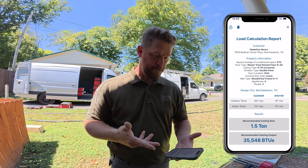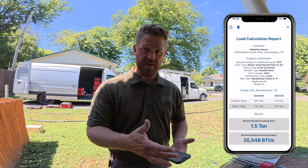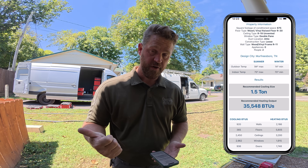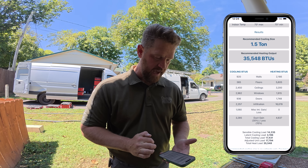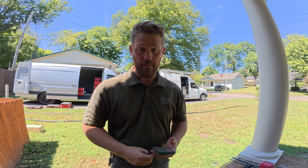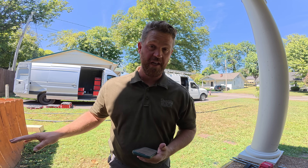Literally, after you do some measurements, this only takes you maybe two minutes and you've got a proper load calculation. It's amazing — all the information that you need right here. You can email it or text it, whatever you need to do, to your customer or put it into your CRM. For this job, it says we require a ton-and-a-half system. I went with a 20K Mitsubishi condenser and two 12K indoor units, so we're right where we need to be. It even gives you a breakdown of all the BTU requirements — sensible load, latent load, all that good stuff. This app is fantastic for this type of situation. I'll leave a link down in the description — there's a free trial, and if you like it, pay for the subscription. I think it's well worth it, because doing a load calculation, even for just changeouts, is super important.